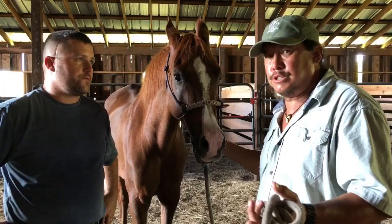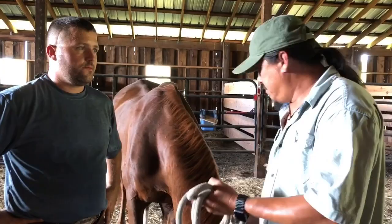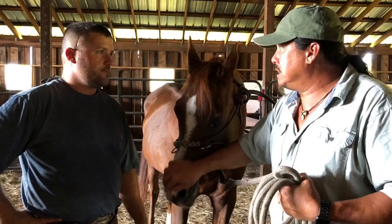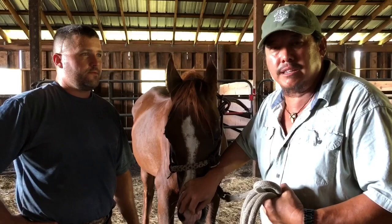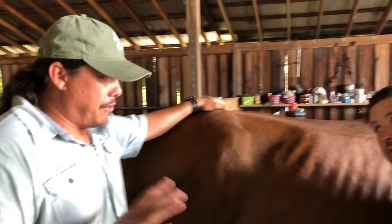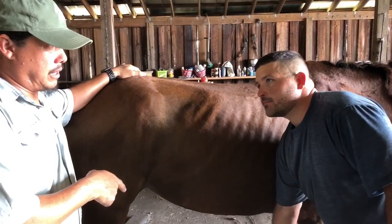Tea tree oil works really well. A lot of times you have this stuff in your bathroom medicine cabinet. Thank you for your time. We're doing seven horses today — this is number one with six more to go. We might take some more video of him doing the feet on the other horses. Jeremy, can you show our viewers the proper way to clean a hoof? Yes sir.